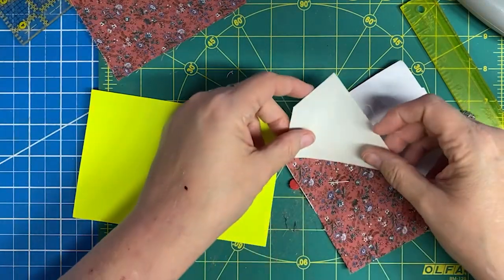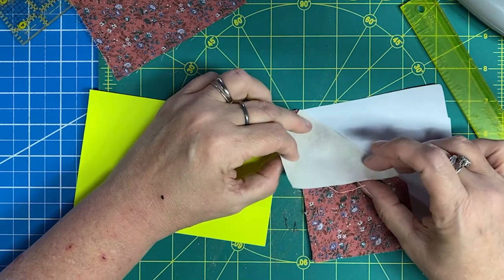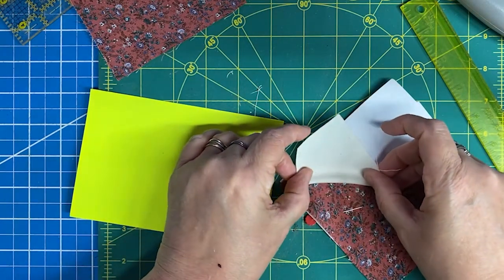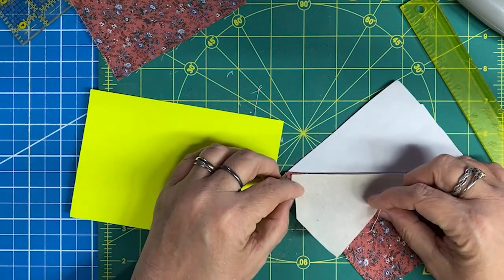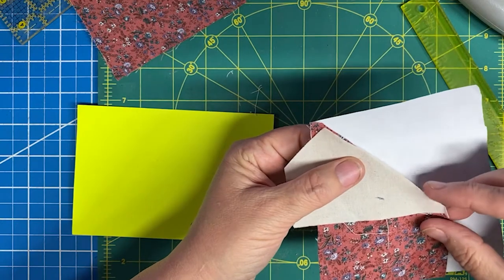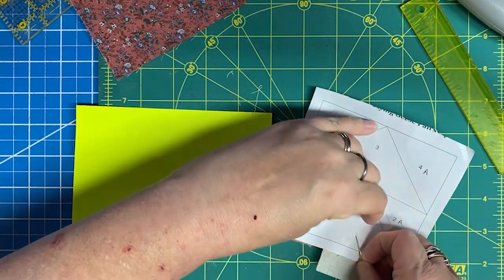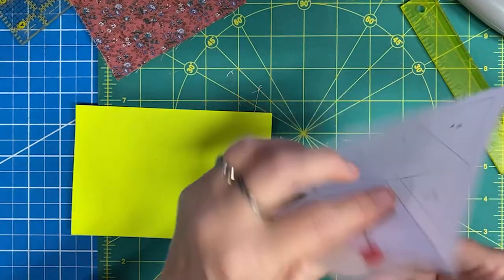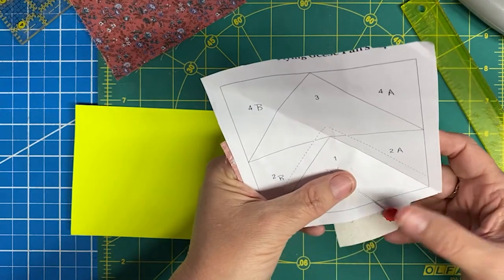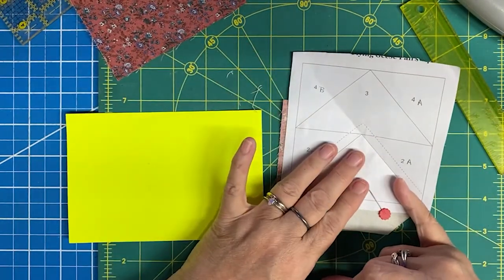Your first piece of fabric for foundation paper piecing needs to be placed right side up — that's a little confusing to people getting started. I take a flathead pin and line it up near my seam allowance just to hold the fabric, making sure the pin isn't in the way of the presser foot. Then I turn it over to make sure there are no ripples and it is laying perfectly flat. For the second piece, I put right sides together and do a finger fold to confirm it will go in the direction I want. You can pin both pieces if you like, pinning from the top since I'll be sewing from the top.